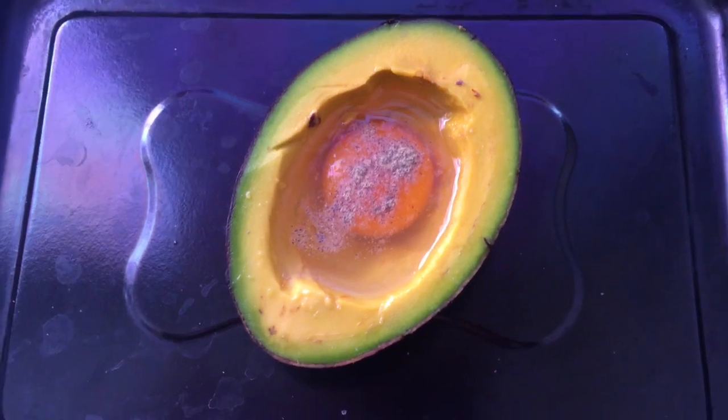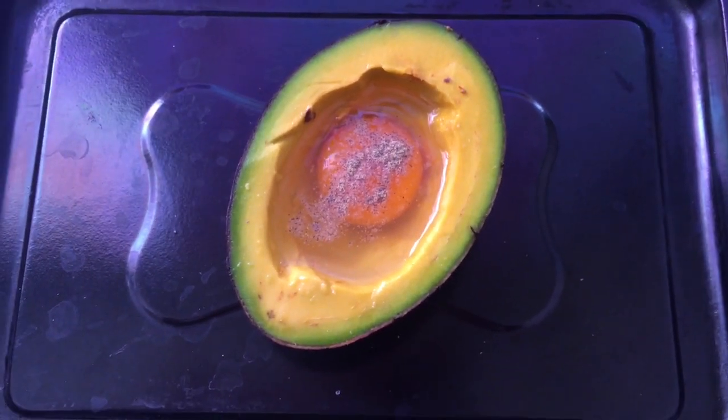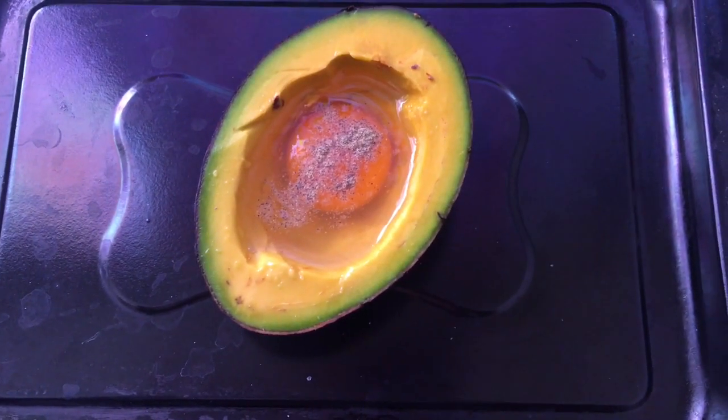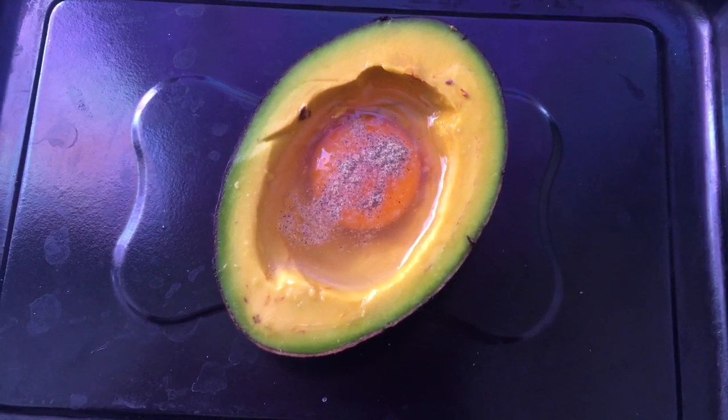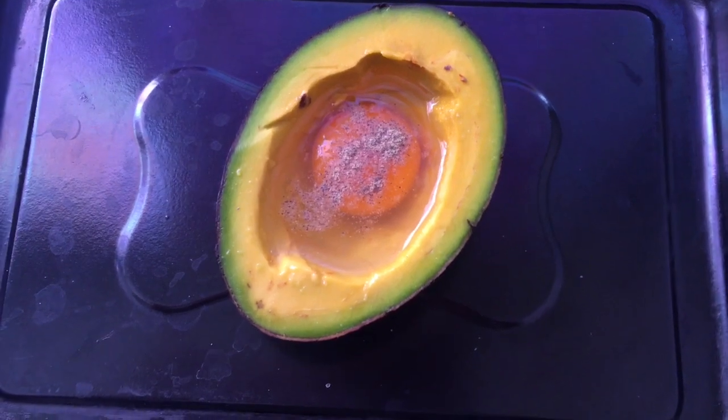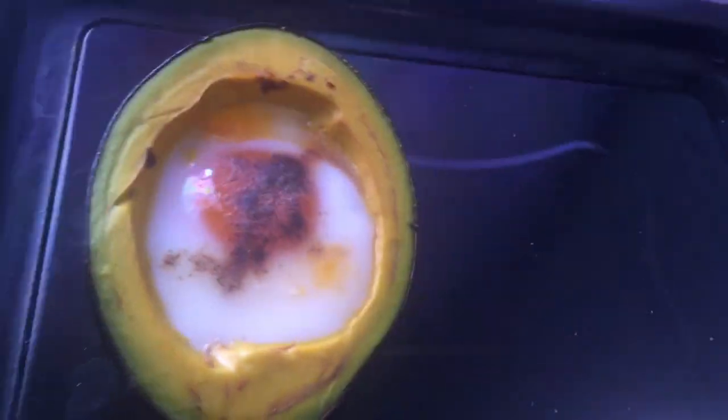Kasimple — ibe-bake na natin ito sya sa 180 to 200 degrees guys. Ibe-bake natin ng mga 10 to 15 minutes sya. Dito na ang ating baked avocado and egg guys.